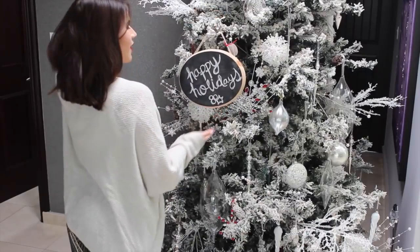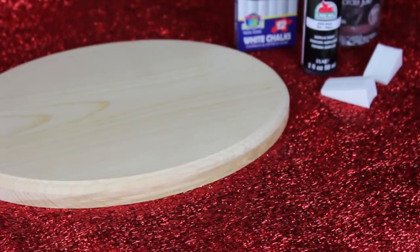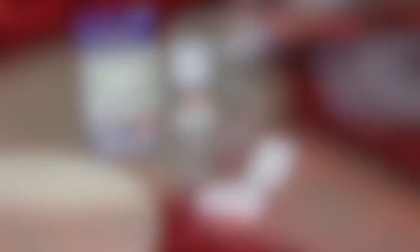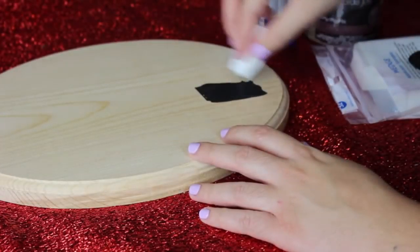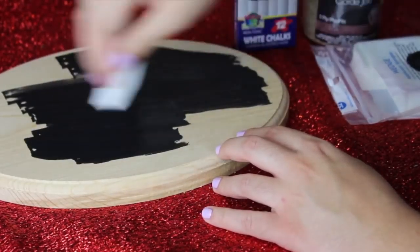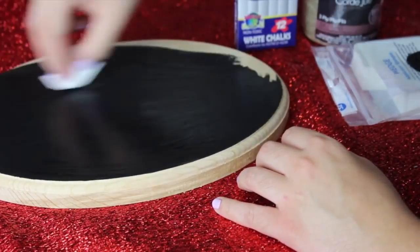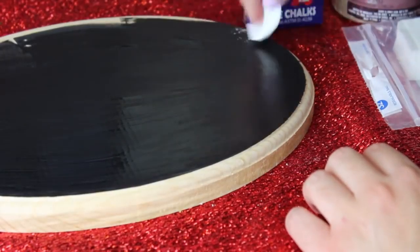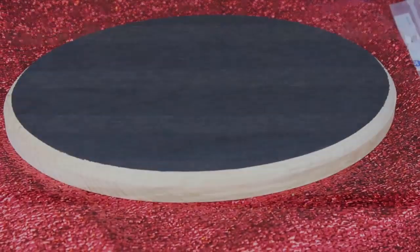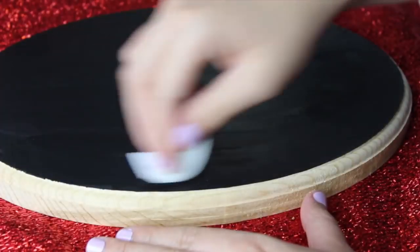For our third DIY — this cute little chalkboard — you're going to need some black acrylic paint as well as an arts and crafts piece of wood. I got mine at Walmart. You're also going to need some twine or string to hang it with. Paint on a first layer of matte acrylic paint. You can totally buy chalkboard paint, but it's just way more expensive and does the exact same thing as this matte one. Wait for it to dry and then paint on a second layer with the same paint and sponge.